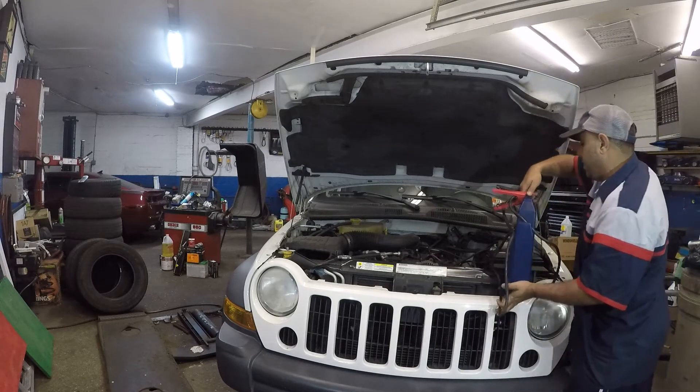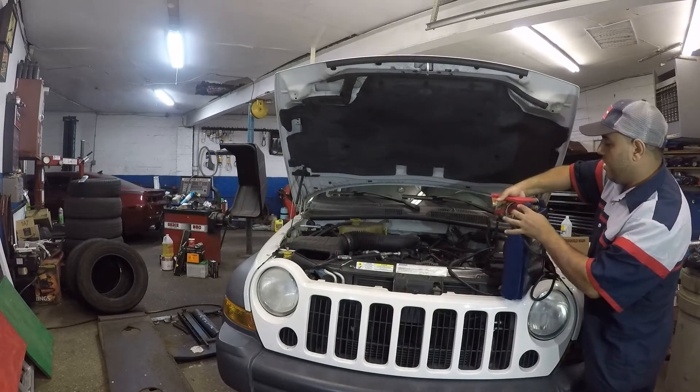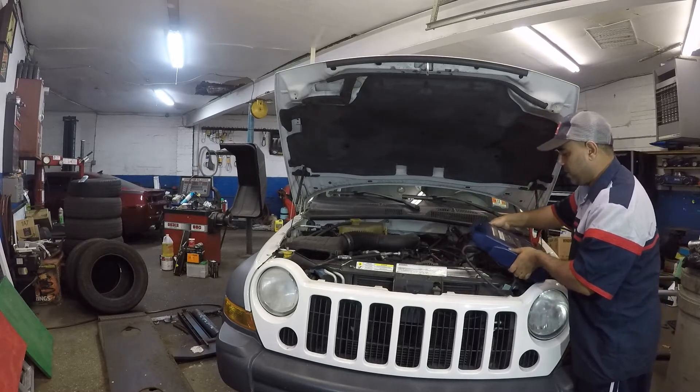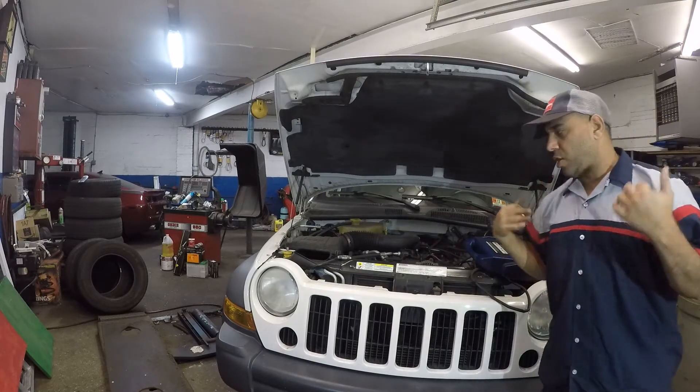I'm going to take this jumper box and put the negative on the negative terminal of the battery, and the red on positive. I'll leave the jump box here, make sure it doesn't fall — nice and safe — then I'm going to go inside the car and jump start it.